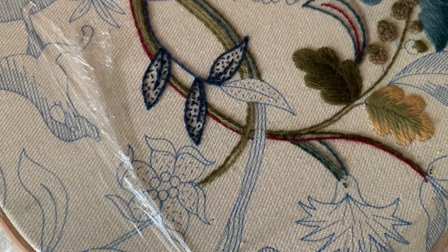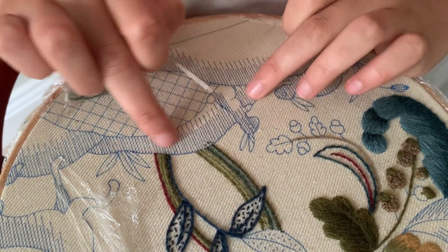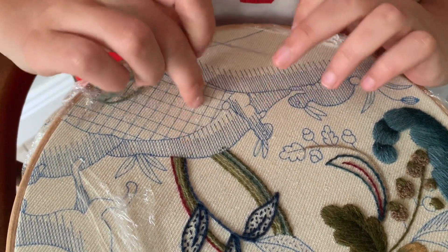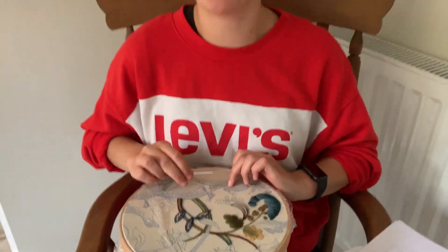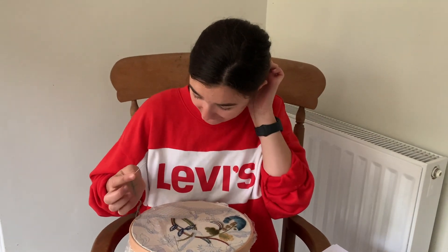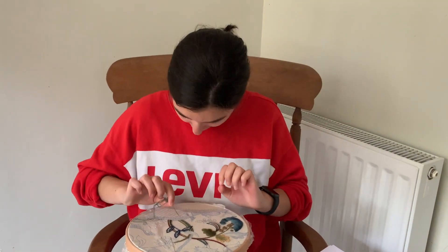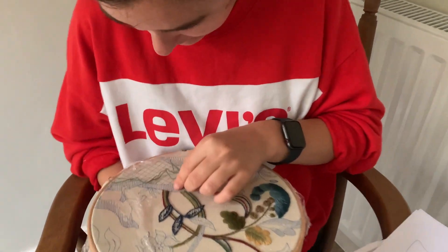Today we're going to be moving on to doing this hill here. It's in long and short stitch again and I feel like I'm getting better at long and short stitch, so I'm looking forward to starting this. We're doing the first colour first and it's going to be a double thread to start with, so I'm just going to do my casting on stitch.